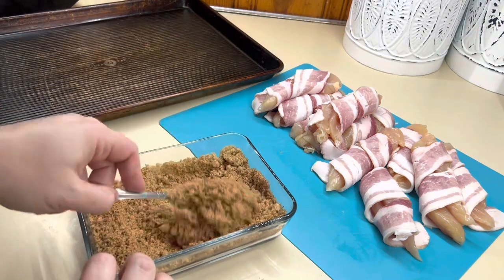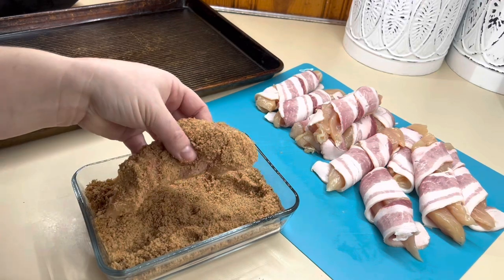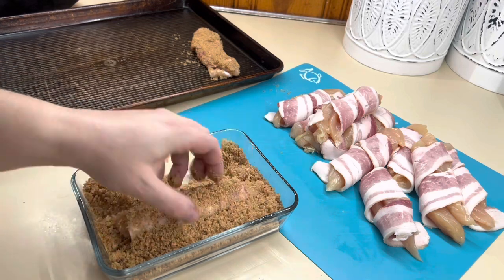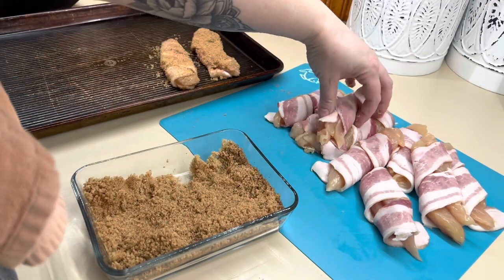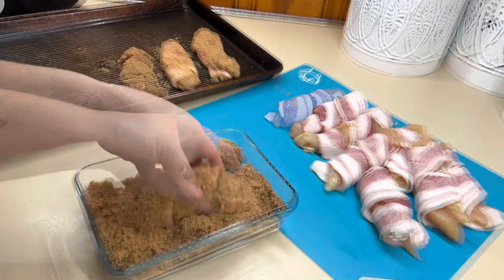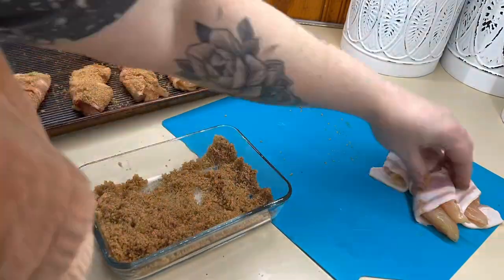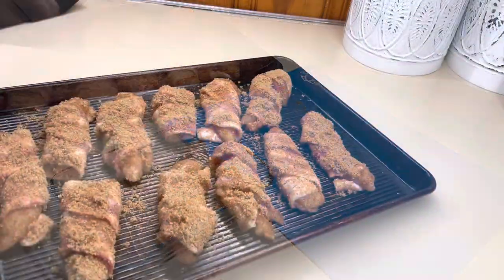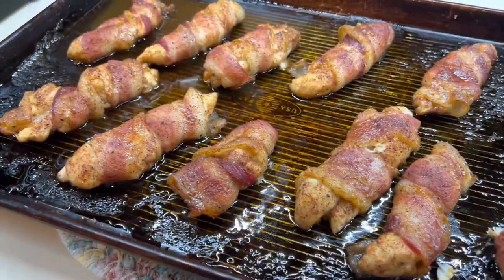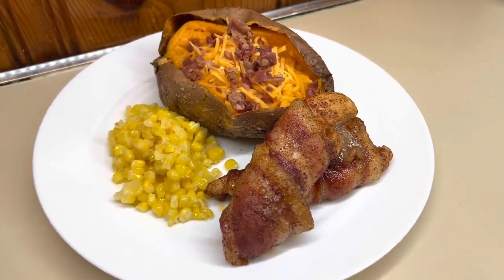I just mix it together and then coat each tender in that mixture and put it on our baking pan. Make sure you use a baking pan that has a lip around it because as this cooks, the brown sugar is going to create a syrup and you don't want that running all over your oven. We're going to bake these at 350 for 20 to 30 minutes, making sure the internal temperature reaches 165. They are so, so good. This night I paired it with some corn and a baked potato.